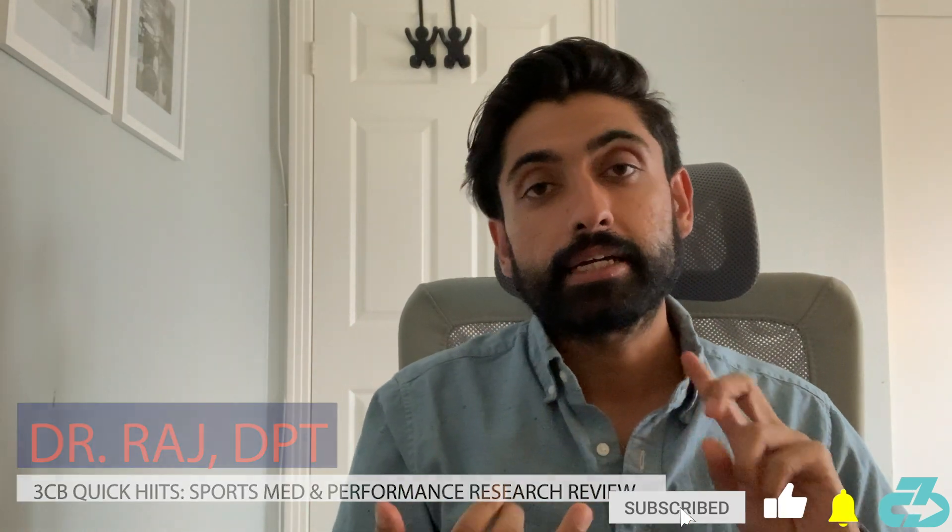Hey there, it's Raj from 3CB. Welcome to this week's 3CB Quick Hits, in which I summarize and synthesize the latest sports med and performance research.